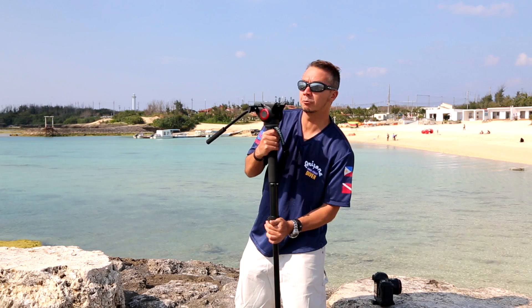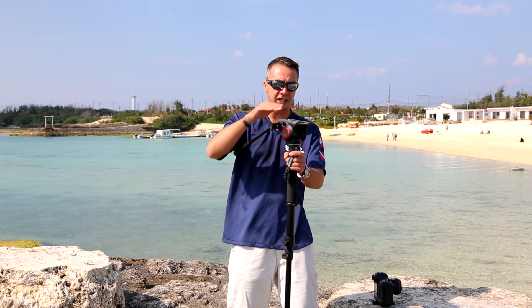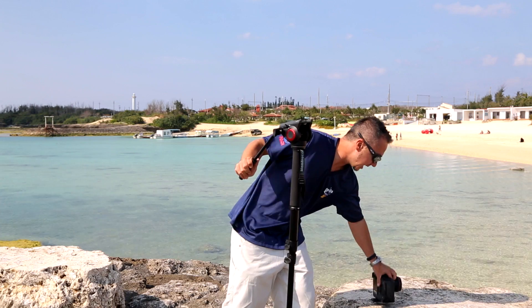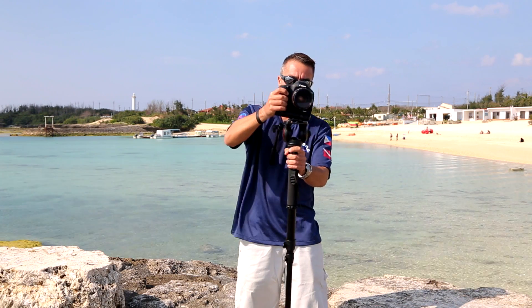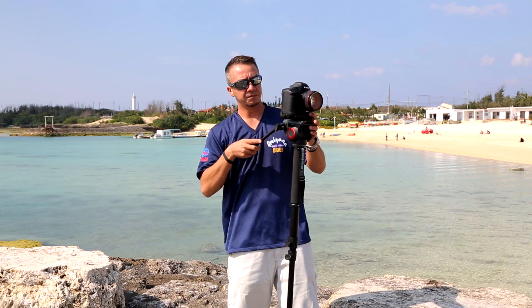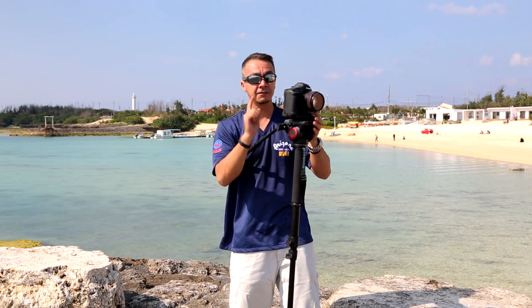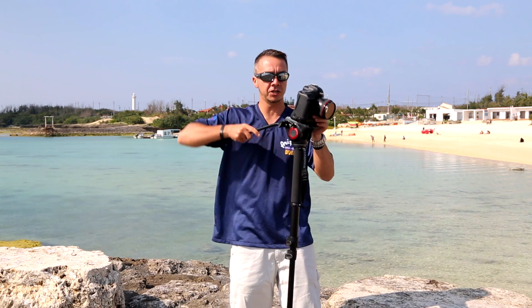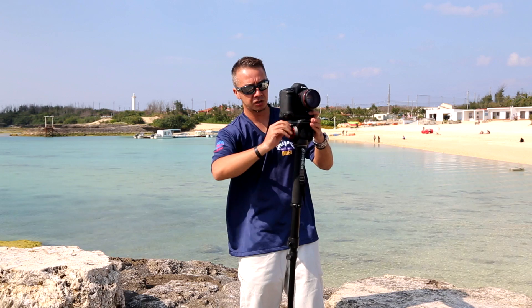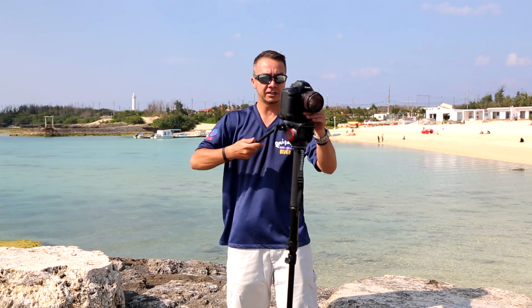Manfrotto redesigned their quick release mount on top of this head. It's a bigger head as well, and it just pops in from the top now, just like so. You need to tighten it up with a couple of twists of this little dial here. But even if you forget, it has a couple of pins at the front and back to prevent your camera from sliding off the head. So you just give that a little twist around and now it's not going anywhere.